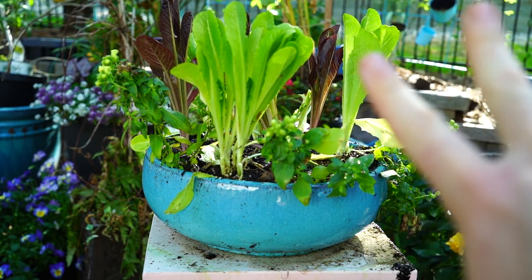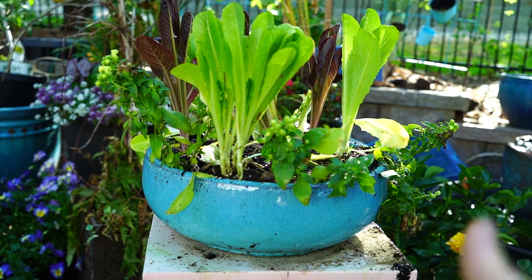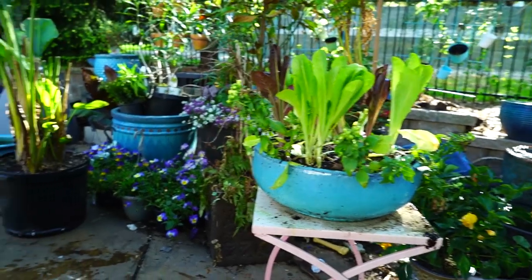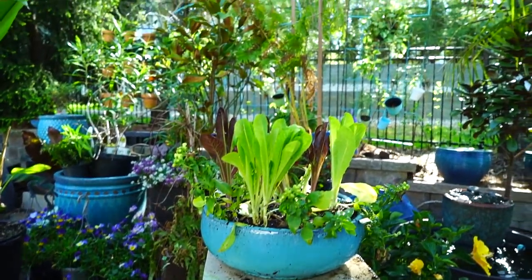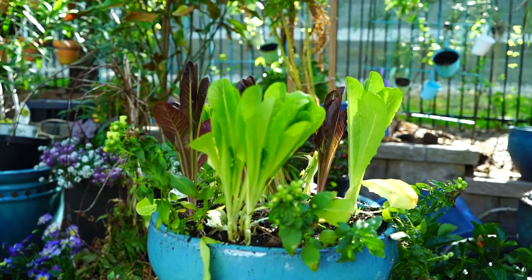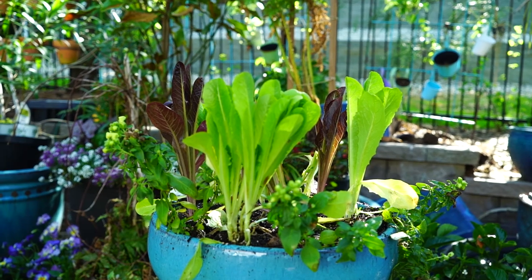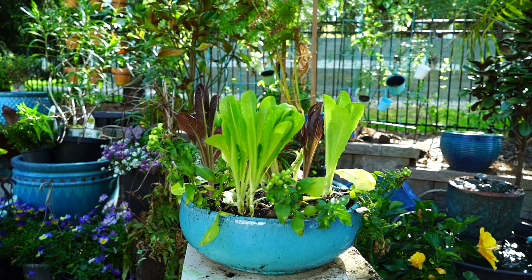I'm gonna do two more of these — not the exact same pot but the same principle. That way, once a week I can set one down, she can munch off of it, and there will be a rotation of these edible planters for her to eat out of. She eats a lot of things: hibiscus, cactus. I have a ton of pansies over here just for her. With three different planters, about every other week they'll get munched down, then they'll regrow, and she'll always have a fresh supply.